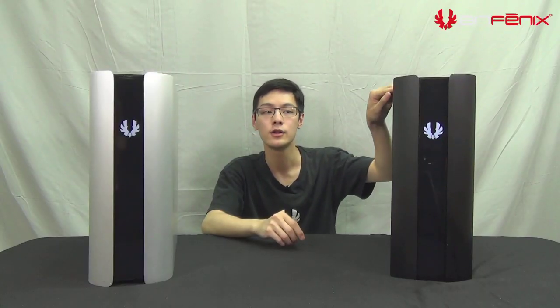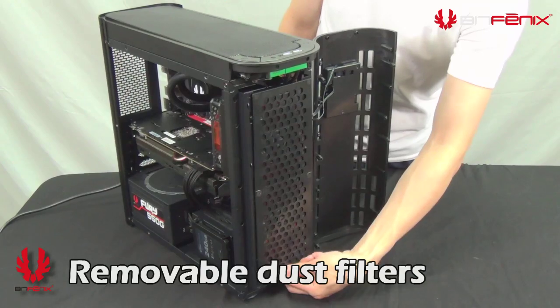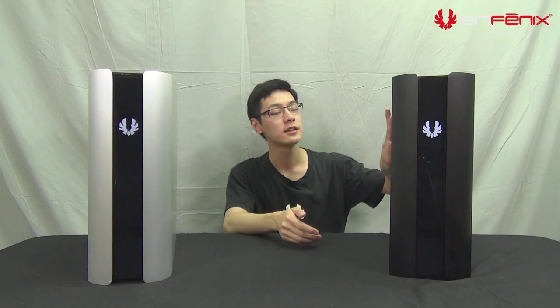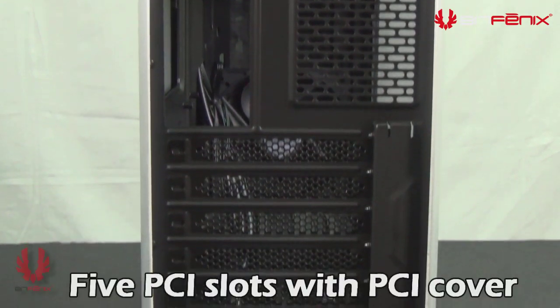Moving to the back of the panel you'll find your top dust filter, which is also found on the front panel and on the power supply. Moving on to the back of the case, you'll find a rear aluminum piece which continues through with the side panel, giving it a consistent look. You'll also find five PCI slots with a PCI cover.